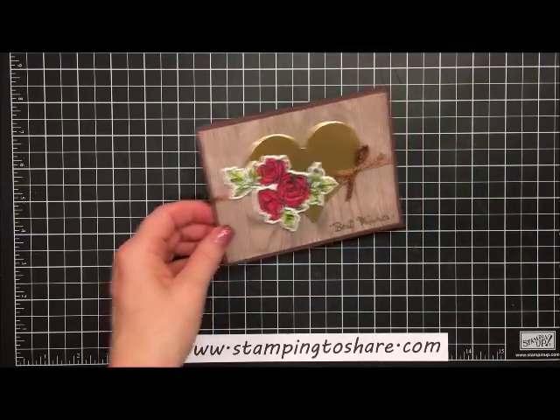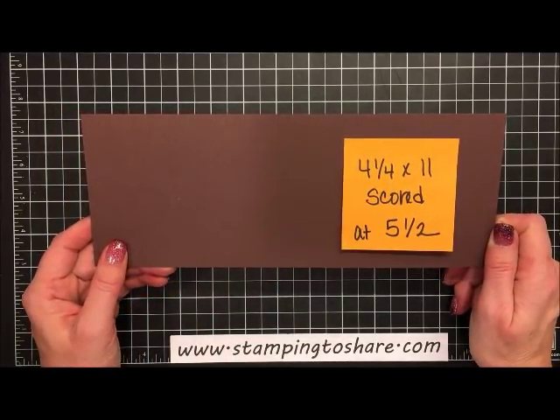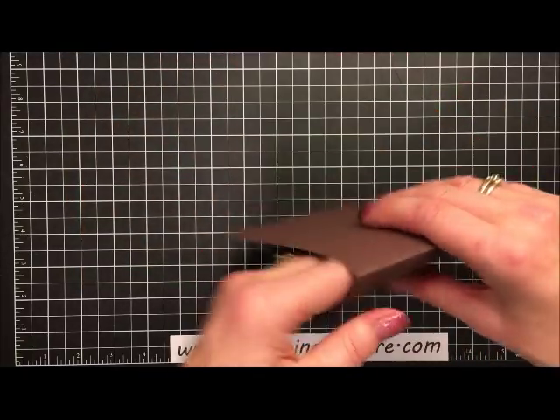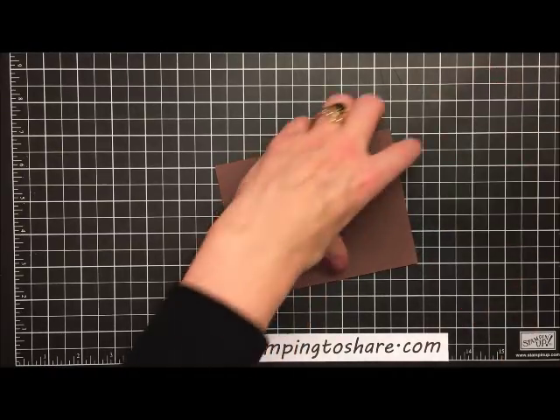The first thing we're going to do is make a card base. This is Chocolate Chip, four and a quarter by 11 inches, scored at five and a half. I'm just going to fold along the score line, grab my bone folder, and put a nice press along the side.